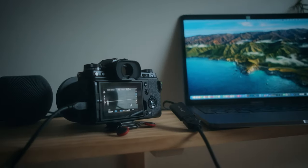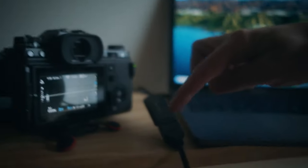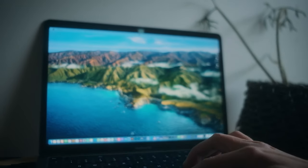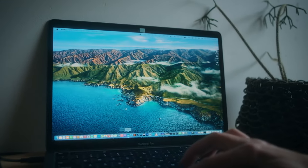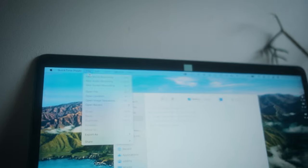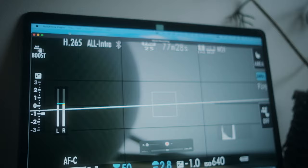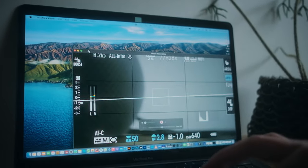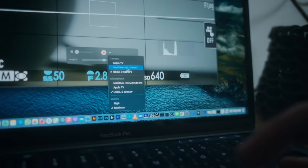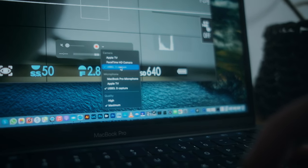All right, so here we are all plugged into the USB-C port. I'm going to switch over to the Mac and launch QuickTime Player — it's usually in the applications menu. Then go to File > New Movie Recording, which should magically connect. If it doesn't work, it may be set to the FaceTime camera by default, so just change it down here to USB 3, which is the capture card.